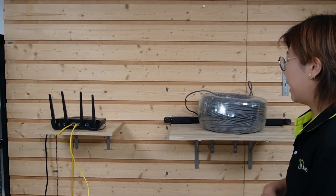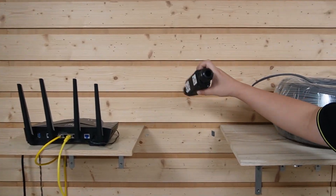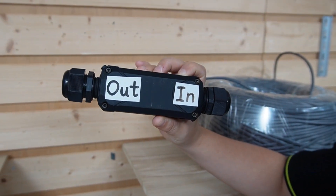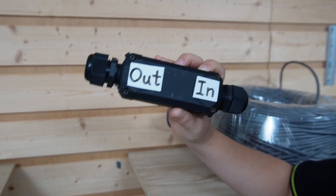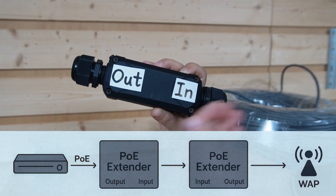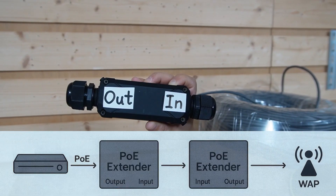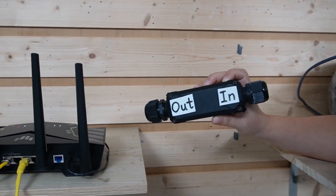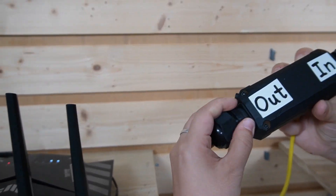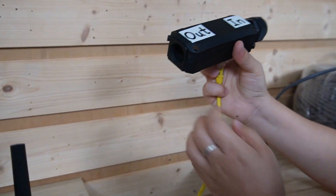Now let's walk through the installation, because there are a couple of details you do not want to get wrong. First, pay attention to the orientation. Each extender has an input and output port. For this long 300-meter span between them, we're going to flip the first extender so that its input is facing toward the second extender's input. Normally you connect the router to the input port, but today we are connecting to our extender's output port.